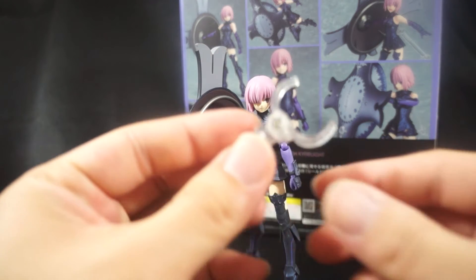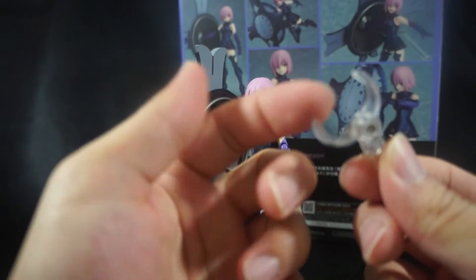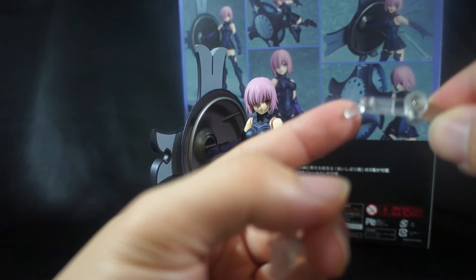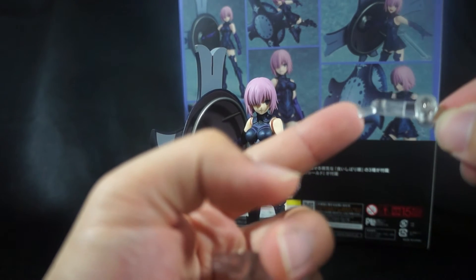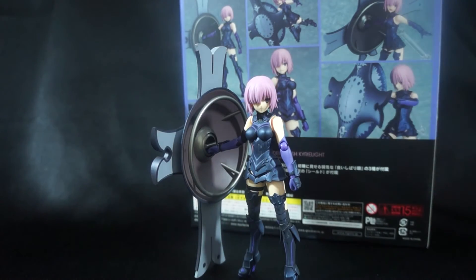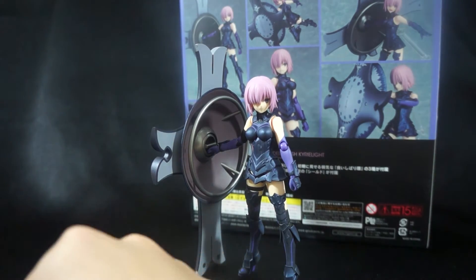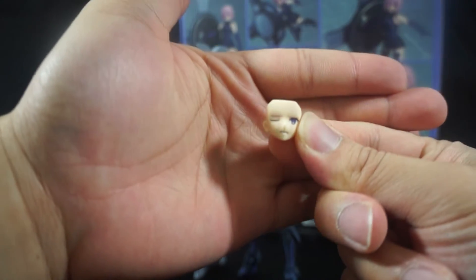Another thing I love that Good Smile has incorporated is this clamp piece for the actual figure — I think this is the first time I've ever seen them actually do this. I've always wanted something like this instead of a standard peg, because yes the peg is fantastic for dynamic poses, but it's really difficult sometimes to put on the back of the figure. This just pegs right into the peg hole on the back, and I think that's pretty amazing.